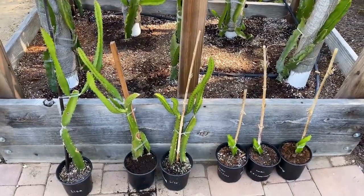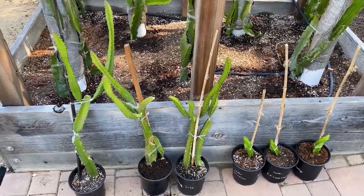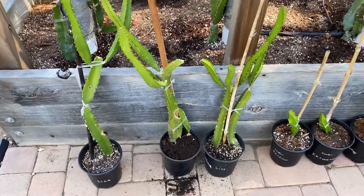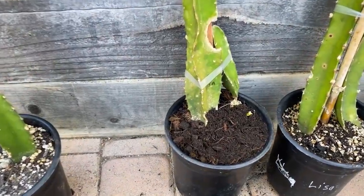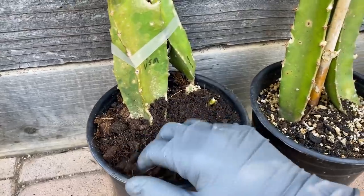Hey everybody, this is Paul and as you can see these plants are happy now. This is the result of my experiment and I'm going to teach you how I make my version 2 growing media, now that I've been spending this season working with Vermisterra. I didn't believe this would work, but they proved me wrong.